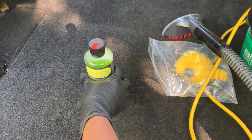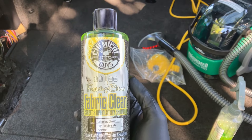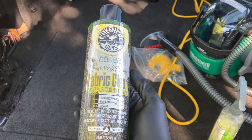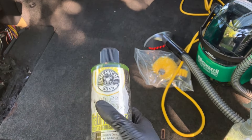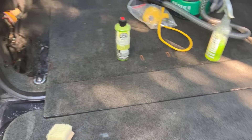This is a great fabric cleaner — it's by Chemical Guys, foaming citrus. It has a great smell to it, and I've had good success getting all sorts of chemicals out of upholstery with it.